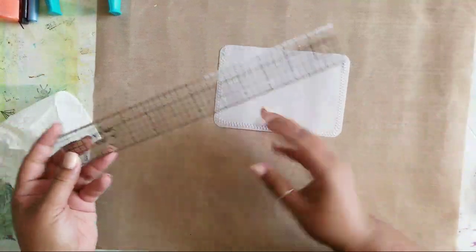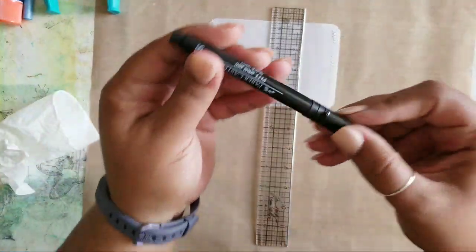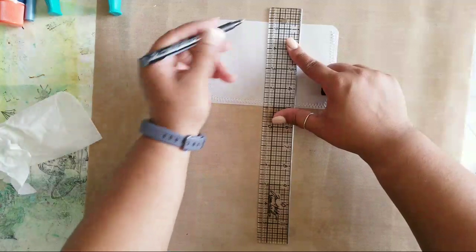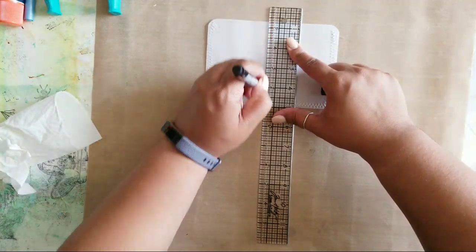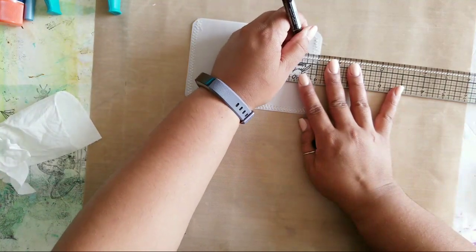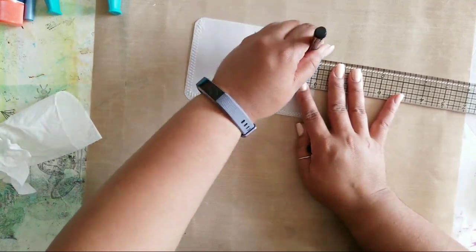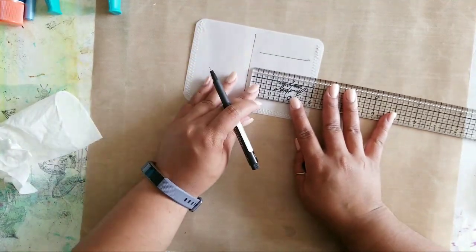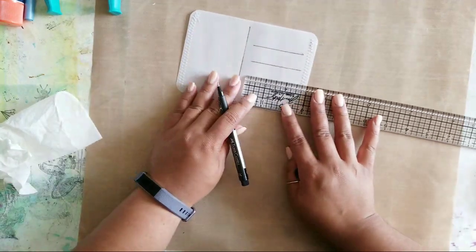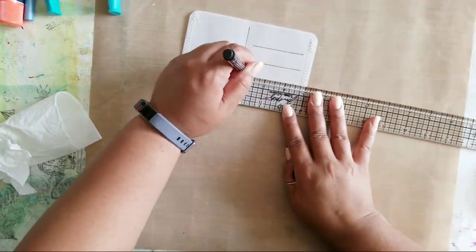For this one, I have my ruler here and I'm going to find the back side. I'm going to draw a rough line in the center — you can use a gel pen or a Pit Artist pen in black — and then on the side I'll do my three lines for the address. You can use sharpies on this too, it would probably be better. My lines are a little jaggedy because I messed up my ruler using it on the wrong side once.